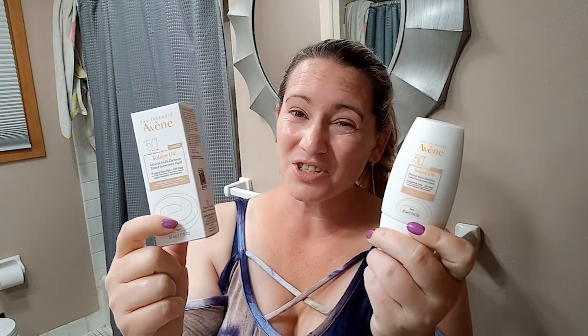So today I thought I'd do a first impressions of the new Avene sunscreen that launched within the last couple of weeks. I picked up the tinted version. I like tinted versions because sometimes you can get away without wearing foundation or anything. I know a lot of people wanted the regular version, but this is the tinted version.